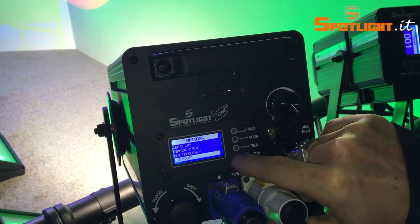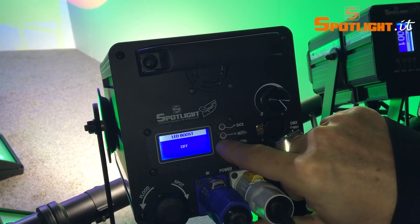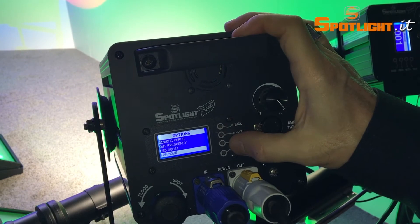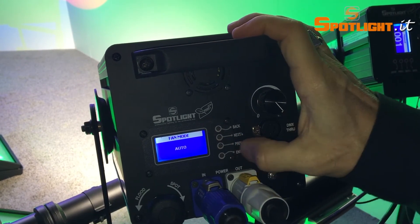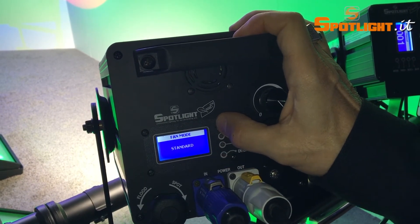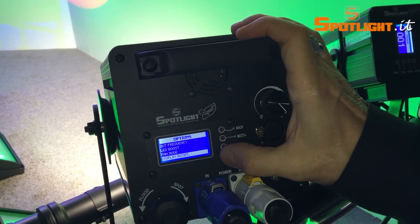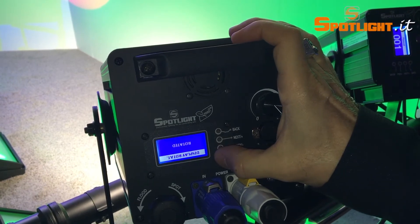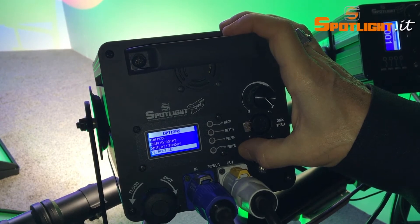The third option is the pulse width modulation frequency adjustment, from 500 Hz up to 20,000 Hz. Then you will find a new option called LED boost, which allows you in short moments to have 20% more light output. Of course you will have the option to choose between different fan speeds: automatic, silent, and standard mode. Also, you have the option of turning the menu upside down in case you are hanging the luminaire, and you can turn off the screen to avoid any unwanted light.